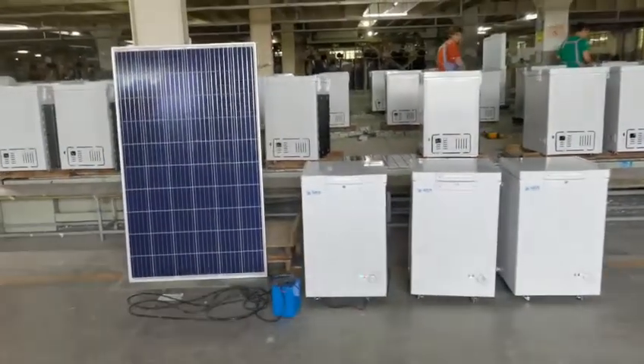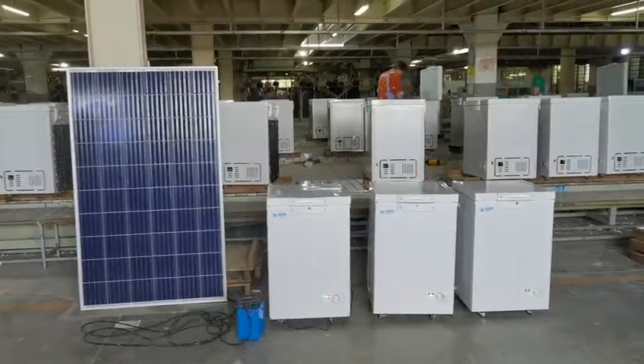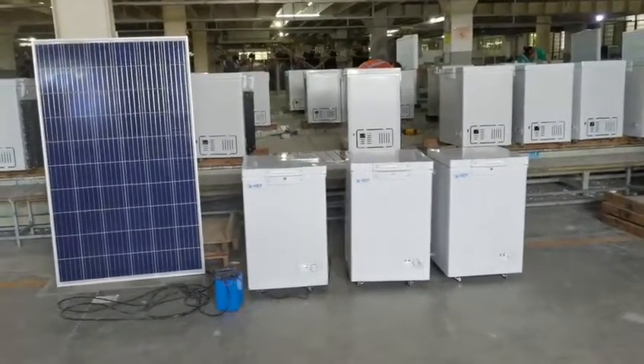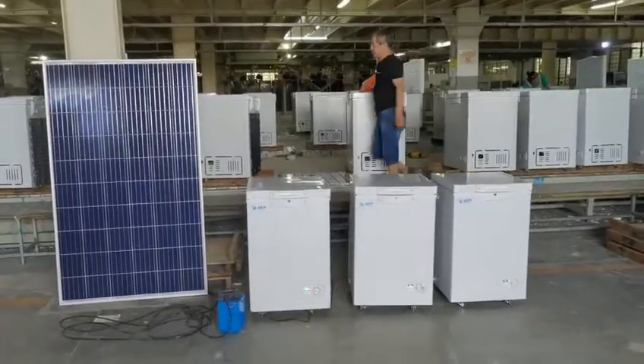This is always solar. If the electric power is available, people can transfer to use electric power. This is our assembly line for DC freezers.